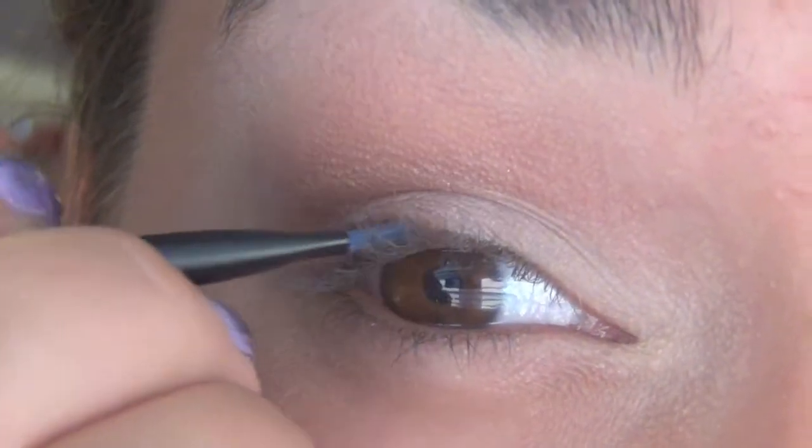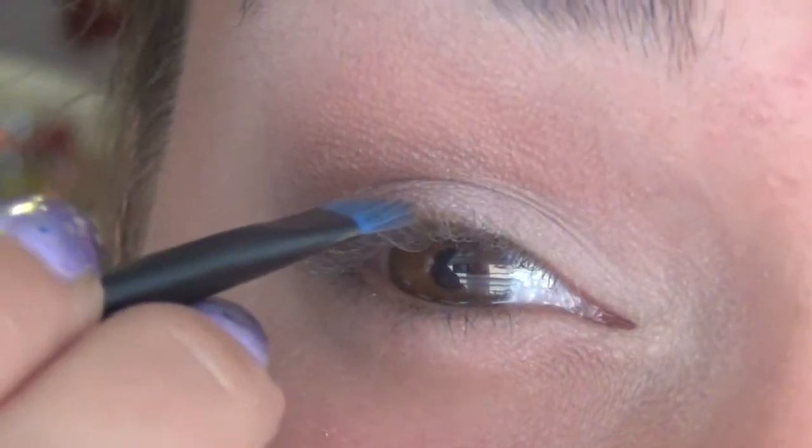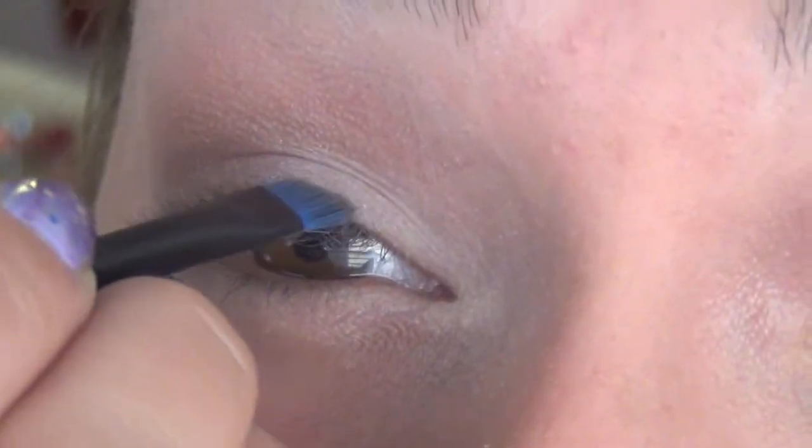Still using the Rimmel Trio, I'm going to take the dark matte brown shade and use it as an eyeliner. I'm using eyeshadow instead of eyeliner so I get a softer look.